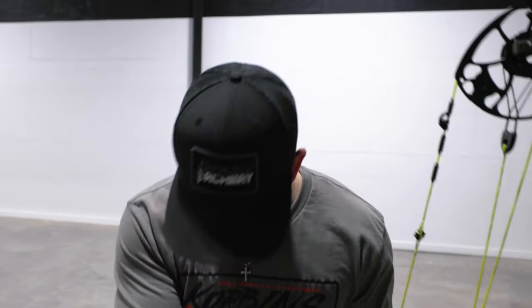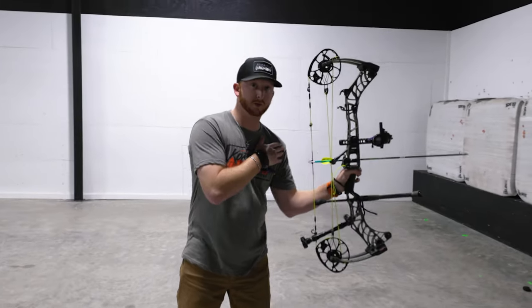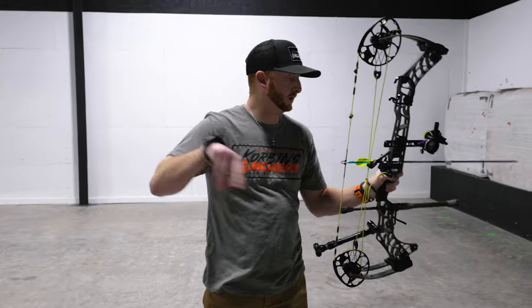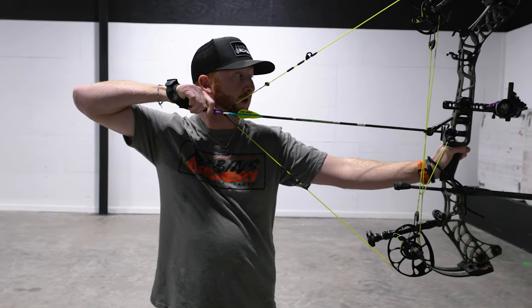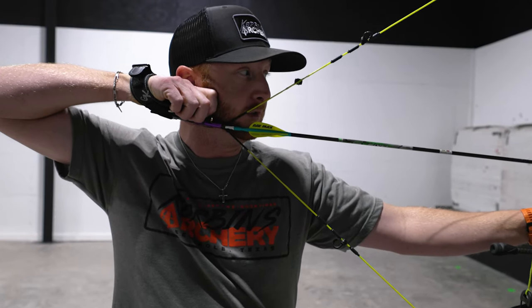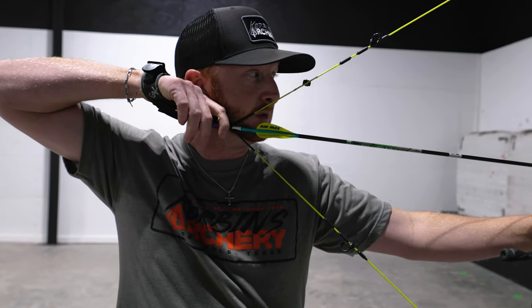I'm going to get my stance nice and square, and then I'm going to push with this left arm — push that way — and pull with my right shoulder and my right back. So it's going to look something like this: push, pull. Now I've got my arm extended, I'm going to get my nose on the string. I'm looking through this peep sight, and when I'm ready, I'll move that finger on there and just keep squeezing through the shot.